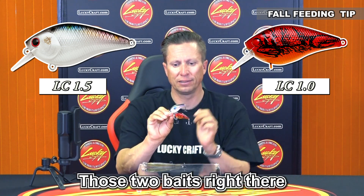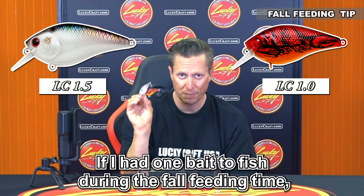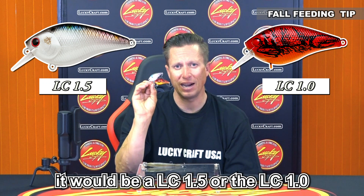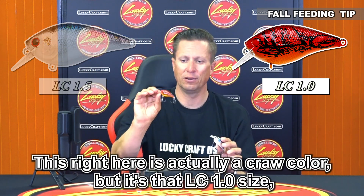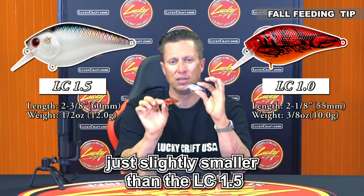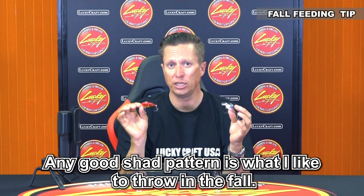Then the 1.5 and the 1.0 — those two baits are such effective tools in the fall. If I had one bait to fish during the fall feeding time, it would be a 1.5 or the 1.0. I like all shad colors. This right here is actually a craw color, but it's that 1.0 size — just slightly smaller than the 1.5. Shad pearl, thread fin, live thread fin, gold thread fin — any good shad pattern is what I like to throw in the fall.